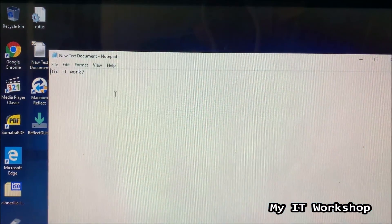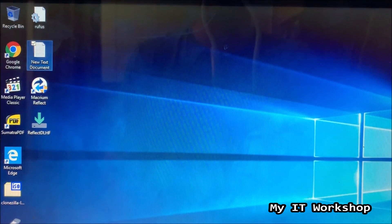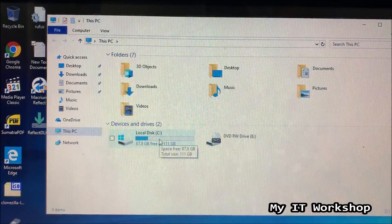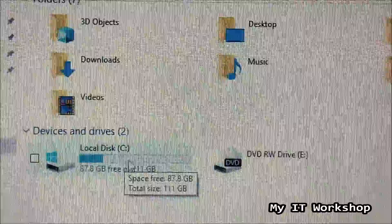Opening the test text file 'did it work' — yes, it's there. Going to 'This PC,' the drive now shows 120 GB instead of 500 GB, confirming the clone was successful and we are booted from the new SSD.